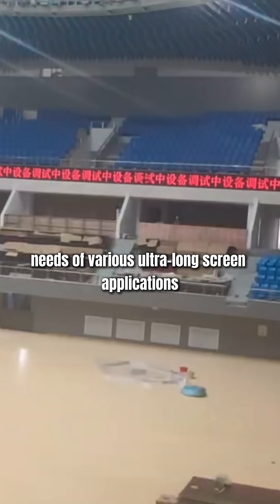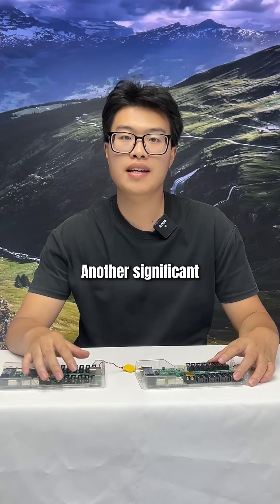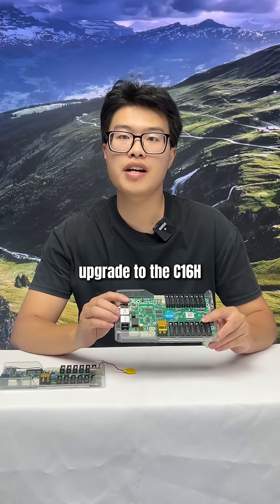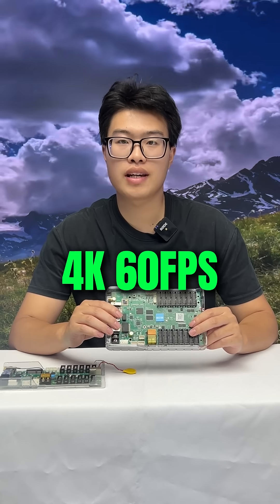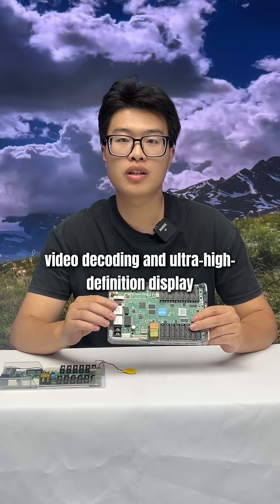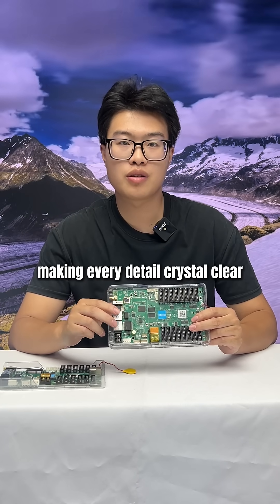The loading capacity meets the needs of various ultra-long screen applications. Another significant upgrade to the C1-6H is its high-performance decoding solution, which supports 4K 16fps video decoding and ultra-high-definition display, making every detail crystal clear.